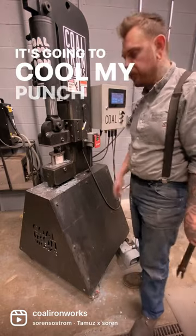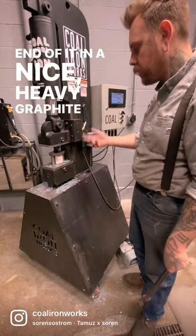It's going to cool my punch down and it's going to coat the end of it in a nice heavy draft ice.